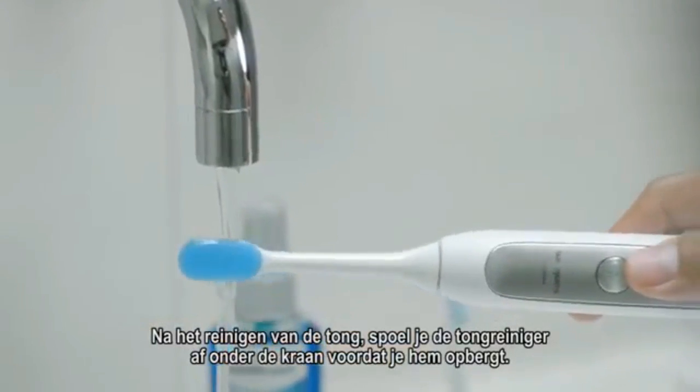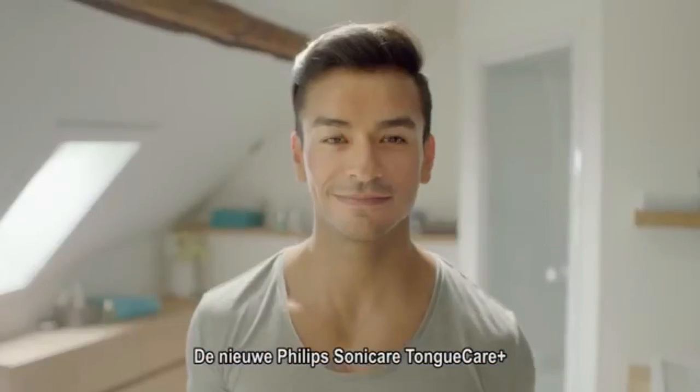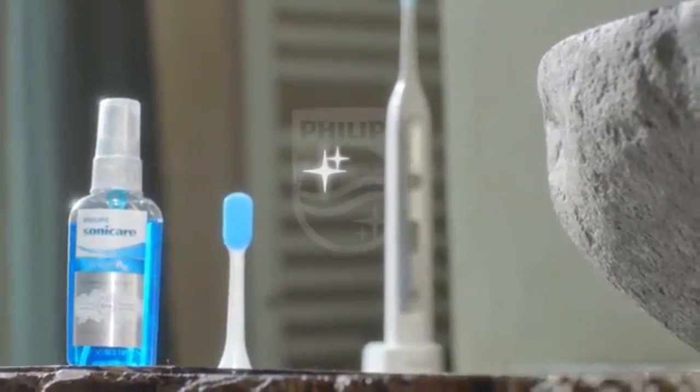After cleaning your tongue, rinse the tongue brush under the tap before storing. The new Philips Sonicare Tongue Care Plus. Innovation and you. Philips Sonicare.